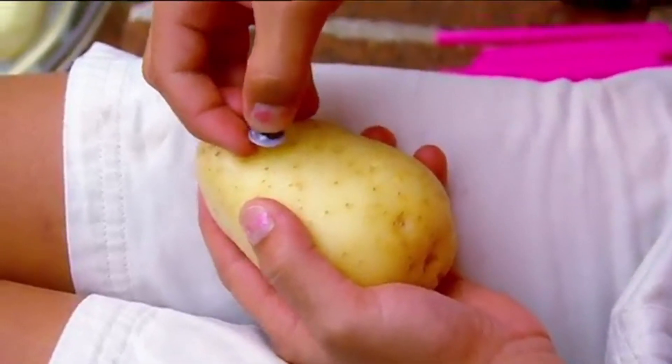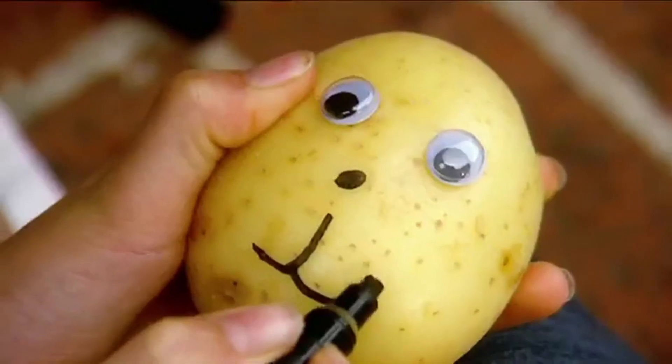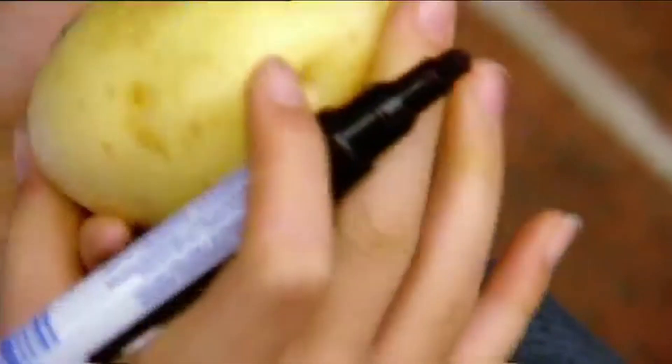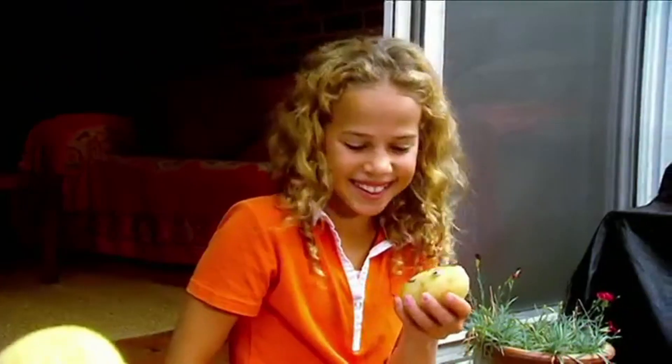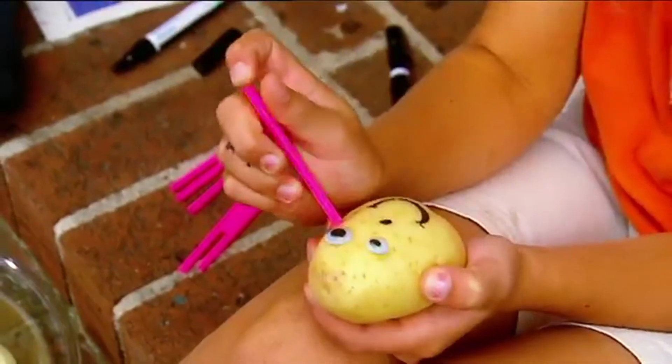Mine has big googly eyes and a great big smile. You can make one too. How cute! Hello, Mr Potato. I'm Mrs Potato. Let's use these drinking straws for arms and legs.